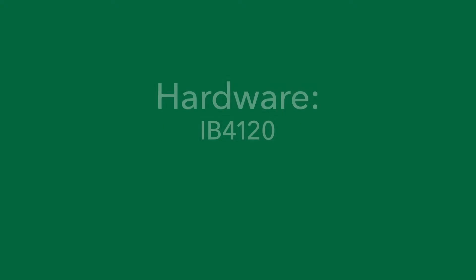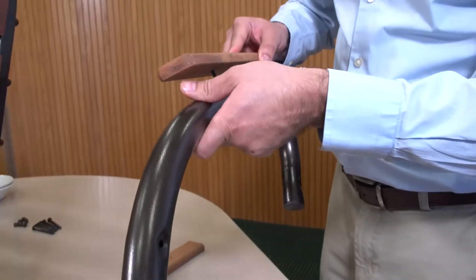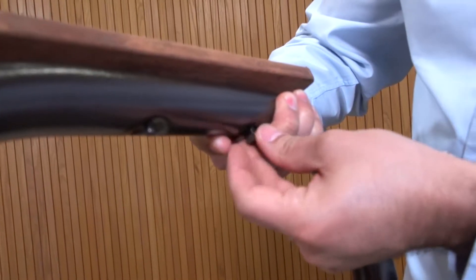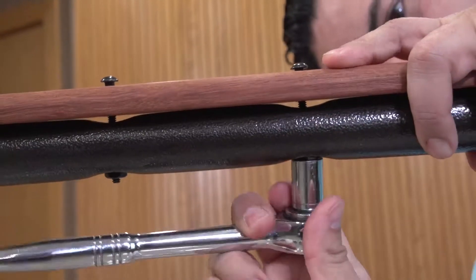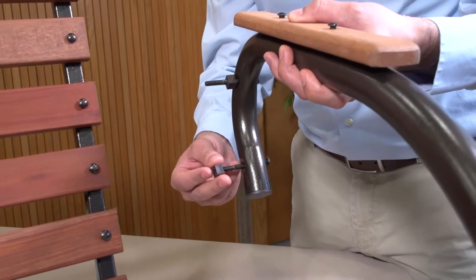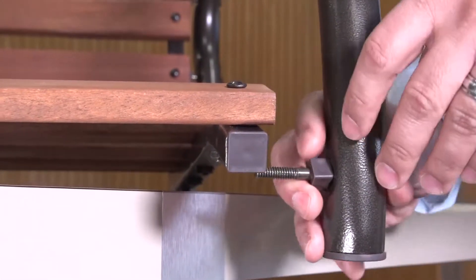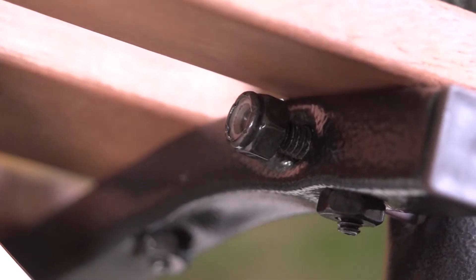Use hardware from bags IB-4120 and PP-4075. Attach the wooden armrests to the arms using two-inch bolts and hex nuts, and tighten the bolts. Attach the left and right arms to the seat assembly using two-and-a-half-inch bolts, square plastic spacers, and lock nuts. Assemble these components but do not tighten the hardware.